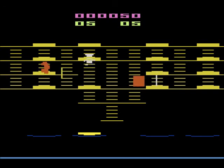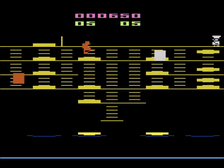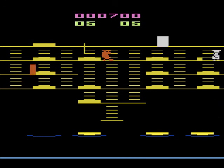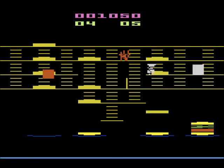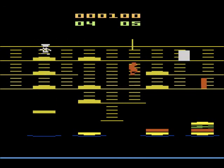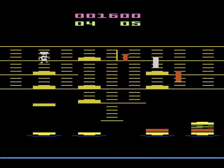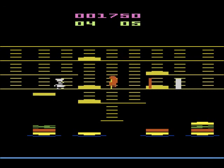On to the next one: Burger Time. This is one of my favorite games of all time — or at least the other versions, not this really bad Atari version. Look at those things — they're supposed to be the hot dogs, eggs, and the other enemies you face over the course of the game. The chef barely looks like a chef, and all parts of the burger look alike. Another really bad port on the Atari 2600.